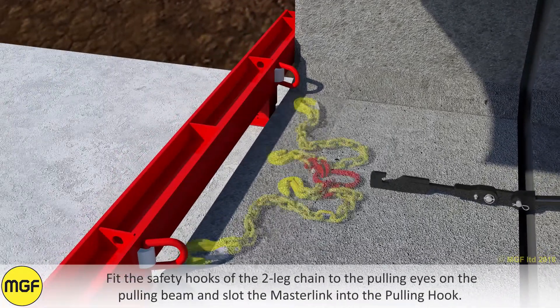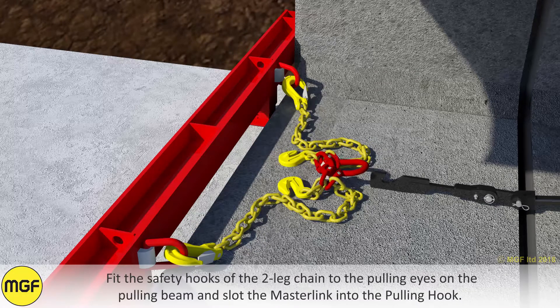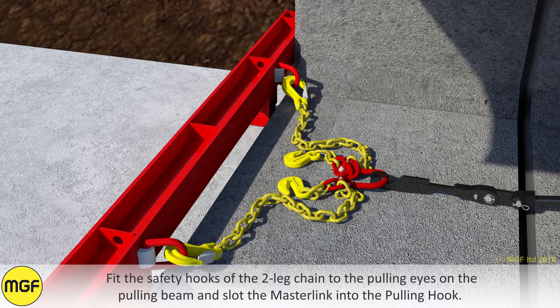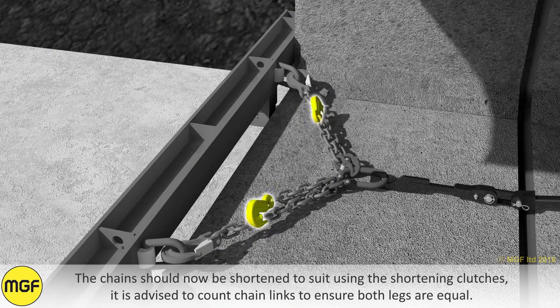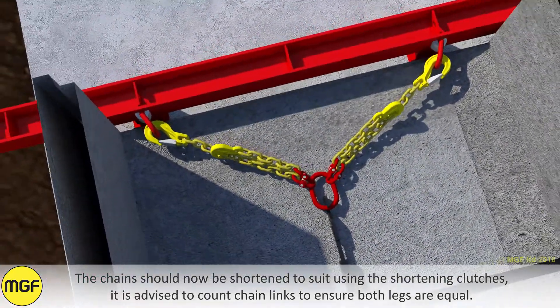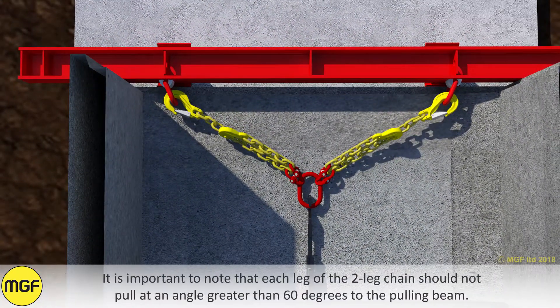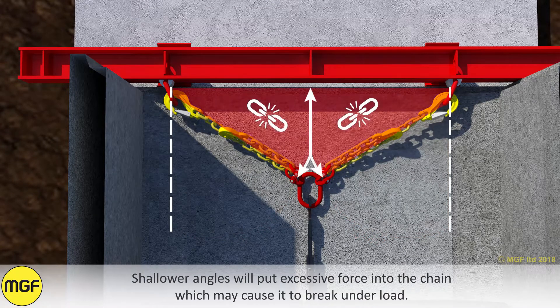Fit the safety hooks of the two-leg chain to the pulling eyes on the pulling beam and slot the master link into the pulling hook. The chain should now be shortened to suit, using the shortening clutches. It is advised to count chain links to ensure both legs are equal. Each leg of the two-leg chain should not pull at an angle greater than 60 degrees to the pulling beam, as shallower angles will put excessive force into the chain which might cause it to break under load.